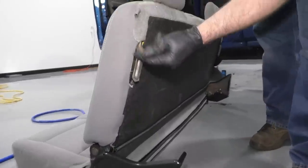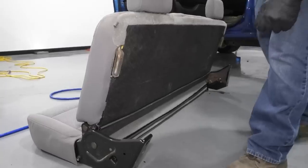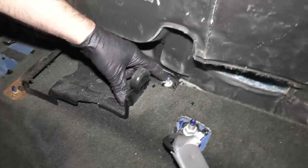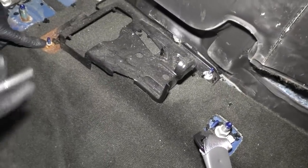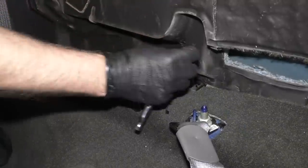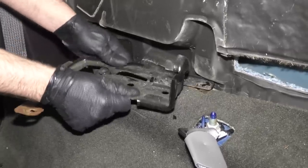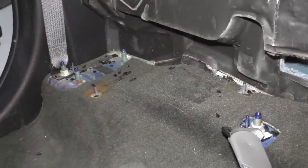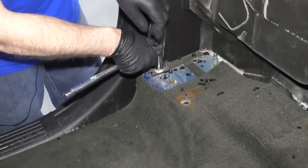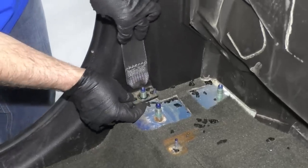On the backside of the seat, there are hooks — this is why you need to lift the seat up to get those hooks out of the anchors in the vehicle. This is where those hooks go in on both sides. I want to remove this bracket: I'm going to take this 10 millimeter nut off and this one as well, using a 10 millimeter socket and a ratchet. Then I can pull the seat belt out of the way.